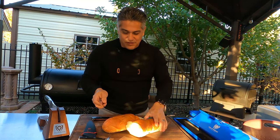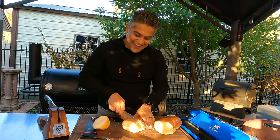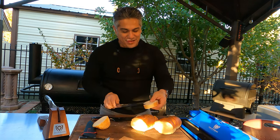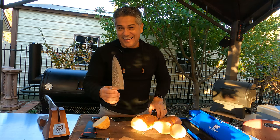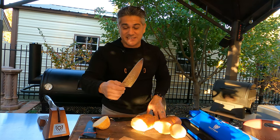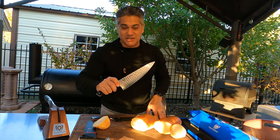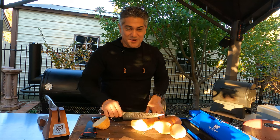Dalstrong has a whole bunch of different knives in their lineup. I like the Shogun series because they're beautiful, they're sexy, they're built really well — I like the Japanese steel. And honestly, I just want to feel like a freaking samurai when I'm cooking in the kitchen, so this is the knife to do it with.